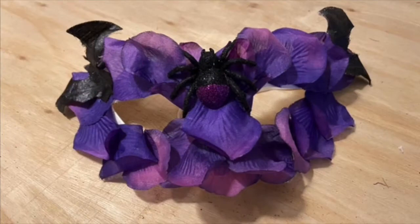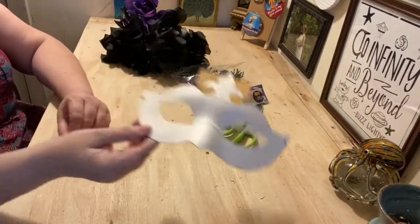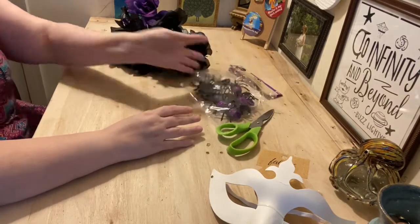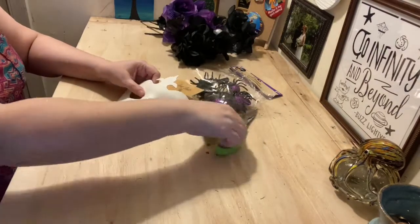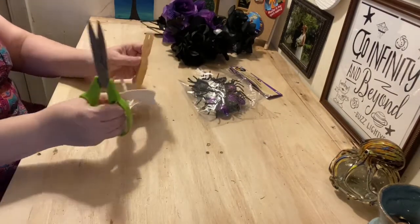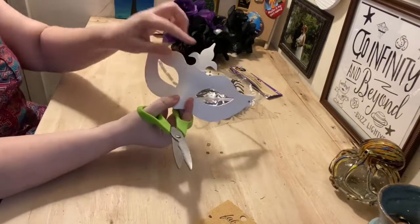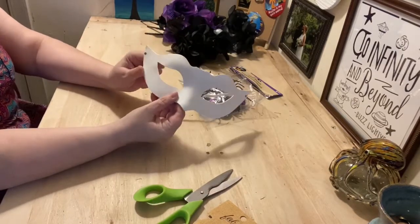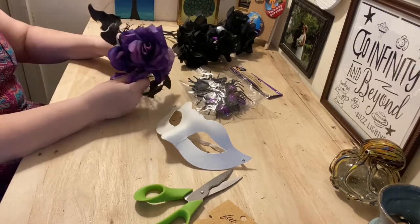The last one is a mask — you have to have a spooky mask for Halloween! You can get a mask from anywhere; I actually picked this one up at Michael's for a dollar. We have our really cute spiders and some different flowers to play around with. I'm going to cut off the top piece of my mask because I want to give it a little bit of a different silhouette — you can play around with this.